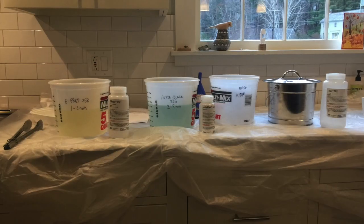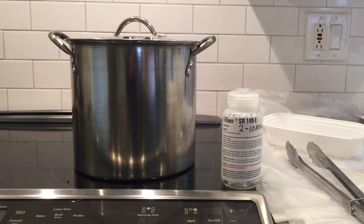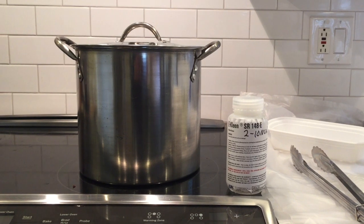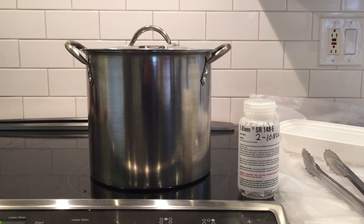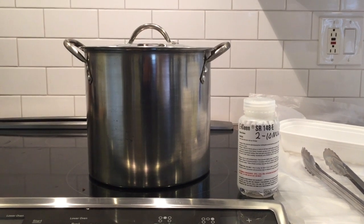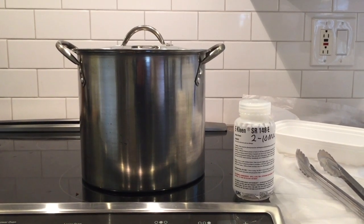I have a little setup here in my kitchen, and I'll walk through each of the products in the kit in order of use. The first step is to use E-Clean, which is a liquid soak cleaner to remove oils and fluids. The basic idea is that you want to get a clean surface for the best results — no oils, no cutting fluids, no nothing.